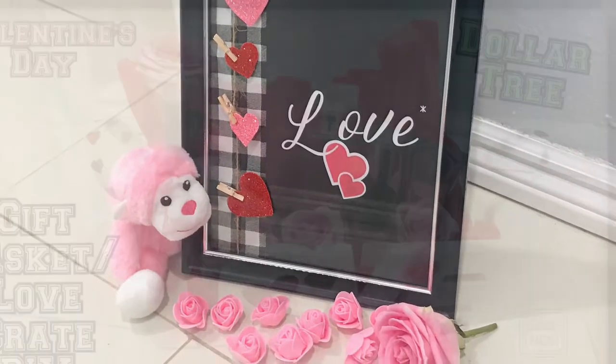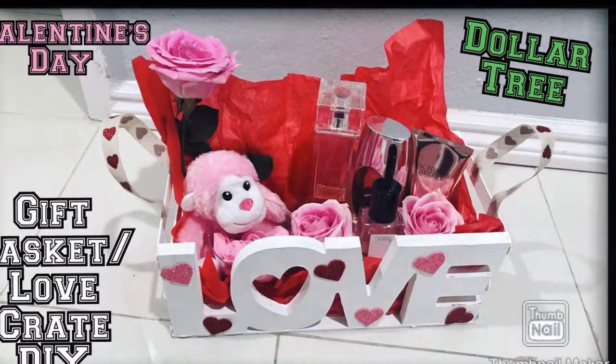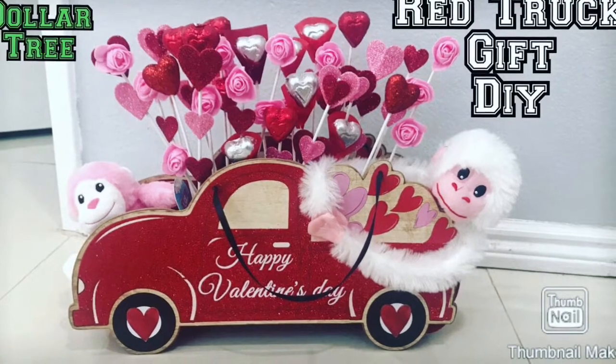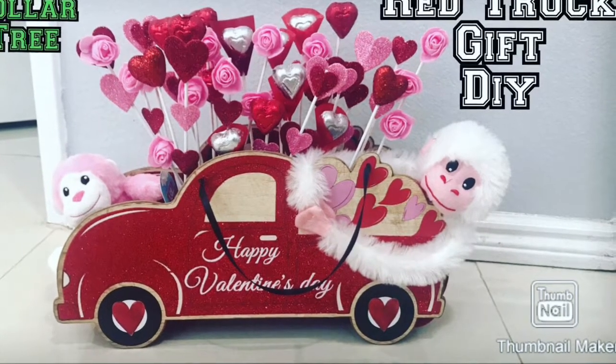And speaking of gifts, make sure to check out this love crate that I've made using all Dollar Tree items and this red truck gift that I've made again using all Dollar Tree items. So those are two adorable gifts you can definitely try and I will put the link down below to those.